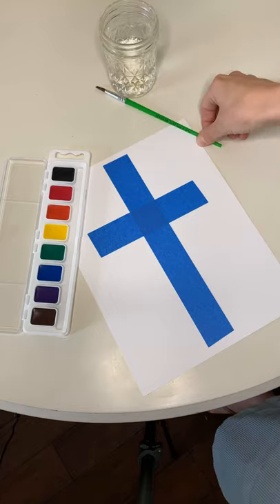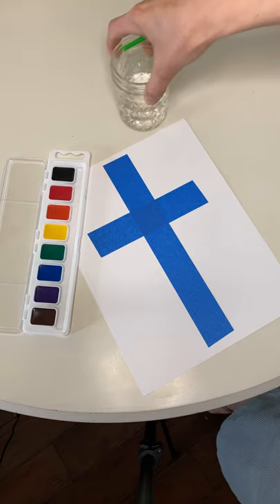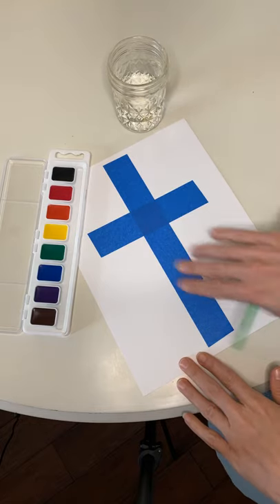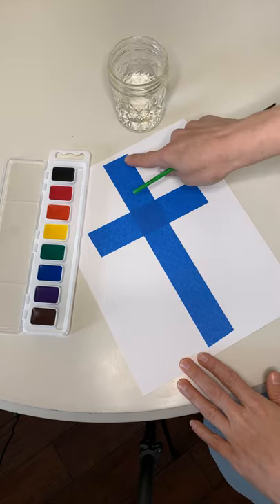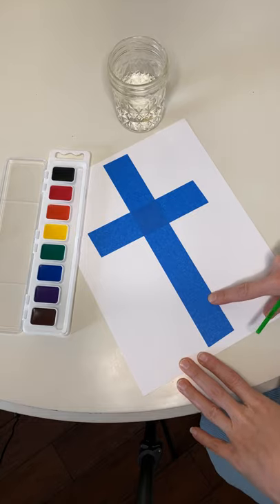Hello friends, it's Mrs. B and I'm here with a little craft project for you to celebrate Easter. We are talking about how Jesus died on the cross for our sins and he rose again. That is what Easter is all about. So we are going to make a beautiful cross painting picture today.